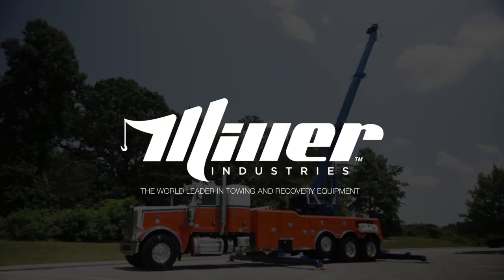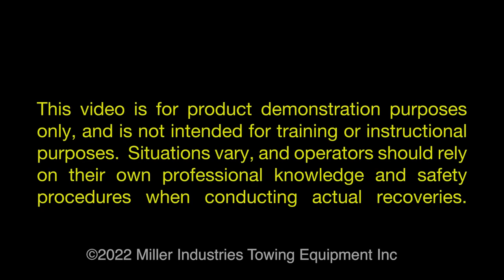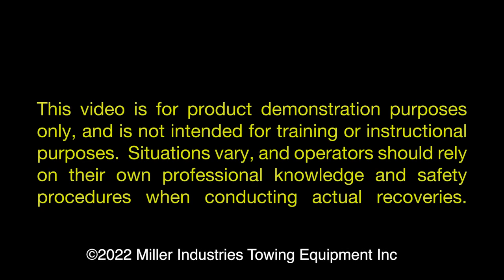Miller Industries — the world leader in towing and recovery equipment. This video is for product demonstration purposes only and is not intended for training or instructional purposes. Situations vary and operators should rely on their own professional knowledge and safety procedures when conducting actual recoveries.